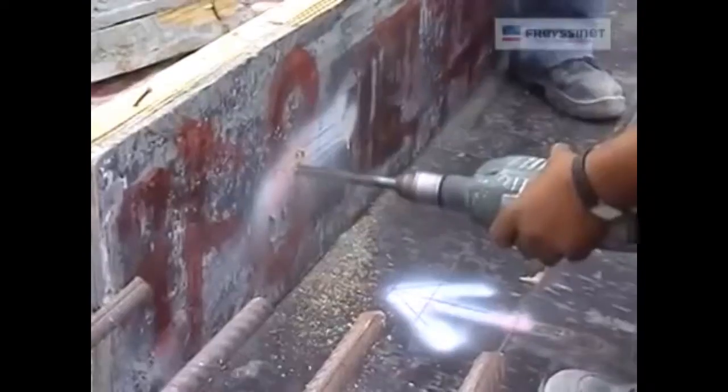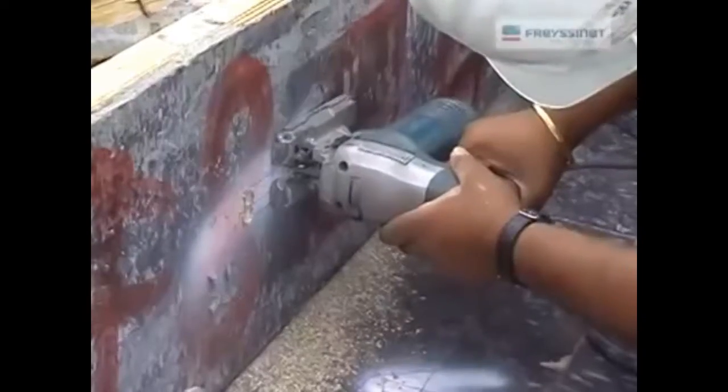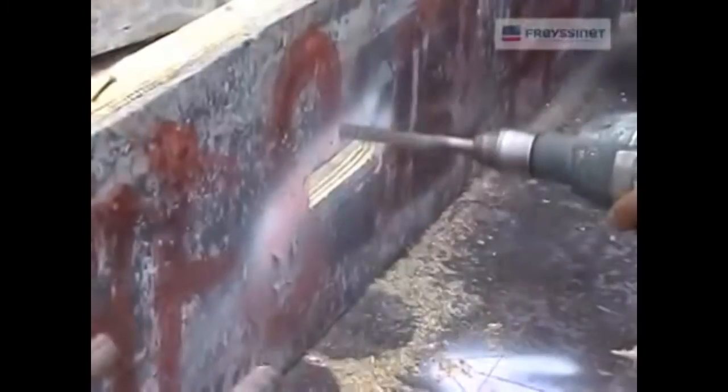Marking on the side regarding to the dimension. Drill out the pocket and a hole on top of that to install polystyrene and anchor guide.